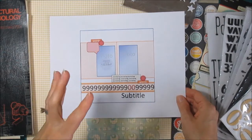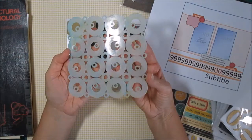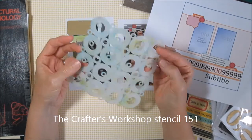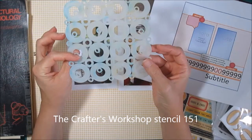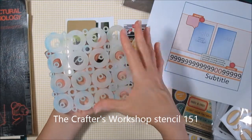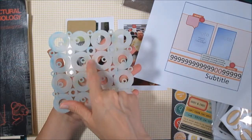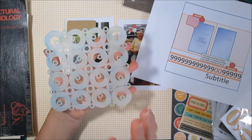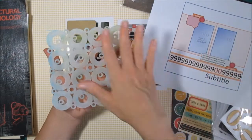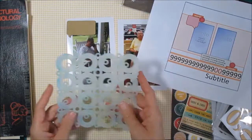What's going behind the photos is some misted paper, and I wanted to use this particular stencil from Crafter's Workshop — I'll look up the number and put that on the screen for you. This stencil has a lot of covered space in it, so when you mist or paint it, you have a lot of the background showing. But if you put mist on it, it also works really well as an inverse — you can put paper on top of it and soak up the design, so you can get two designs out of this stencil quite easily.